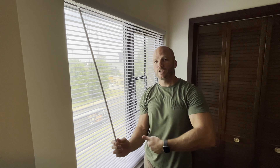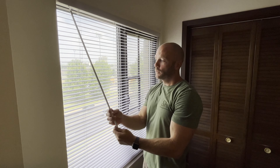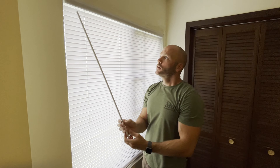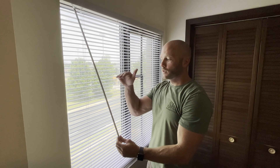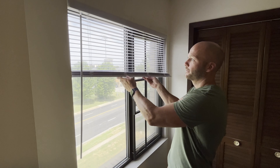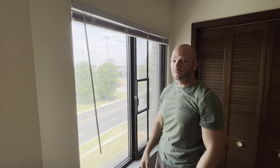It's important to note that with these cordless ones, in order to slide them up and down, you need to have the slats open all the way. If you have the slats closed, it doesn't slide up and down properly. You need to open the slats to where they're horizontal, and then you can raise them up.